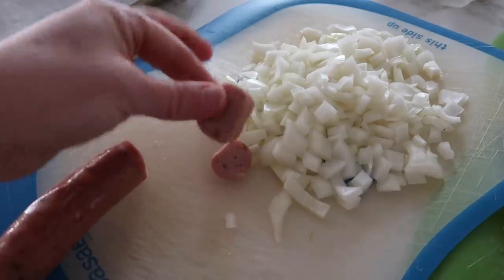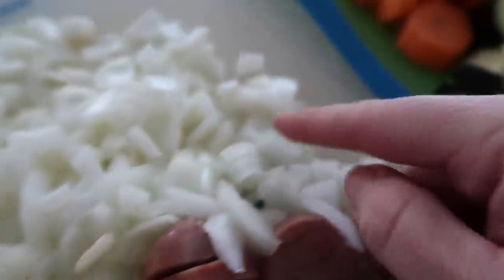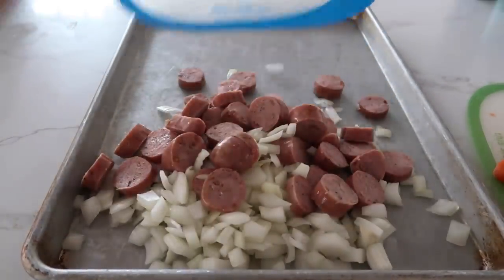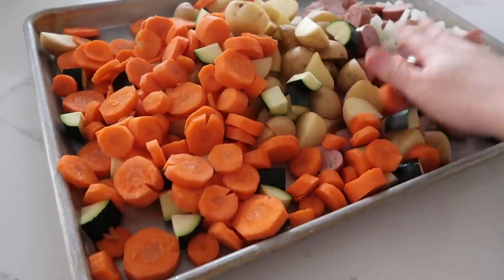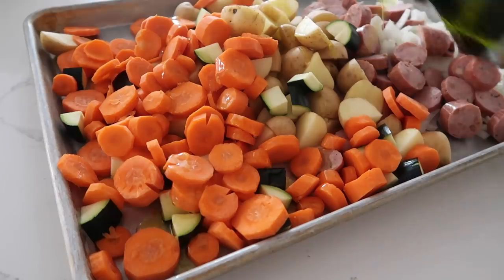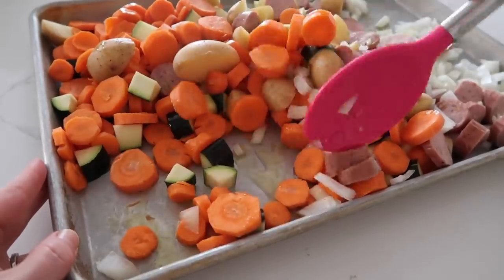I like to cut the sausage into small slices — they're easier to eat. Now that all the sausage is cut up, I also cut up my onions into pretty small pieces, carrots in small slices, zucchini, and a lot of potatoes. Add all the vegetables to the pan. Now that we have all the ingredients ready to go, drizzle on about two tablespoons of olive oil over everything and just coat it all.